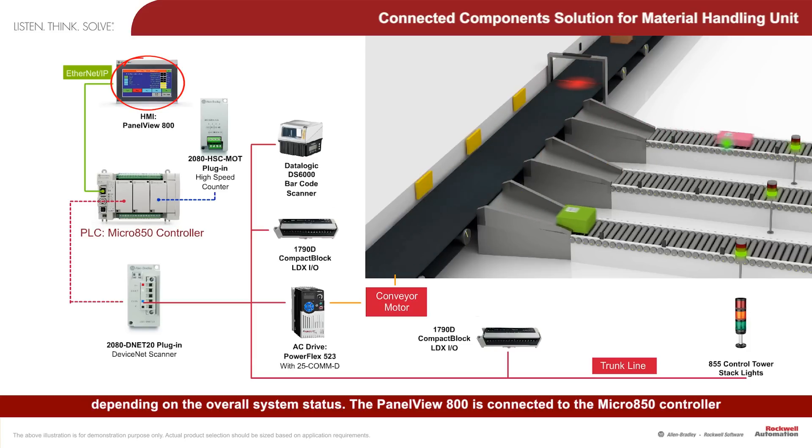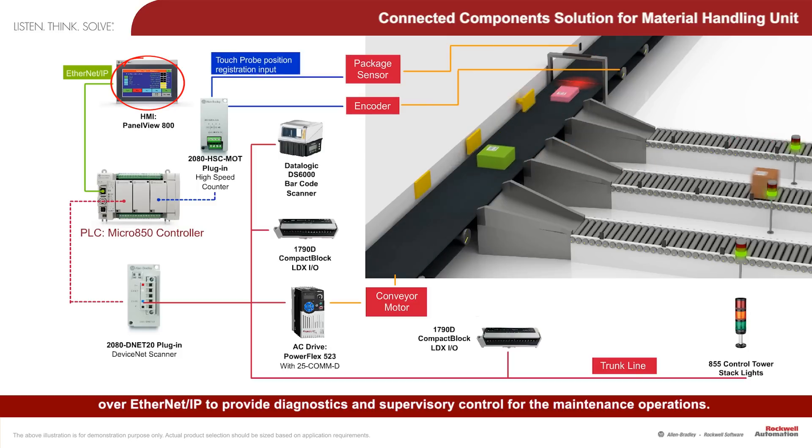Panel View 800 is connected to the Micro 850 controller over Ethernet IP to provide diagnostics and supervisory control for maintenance operations.